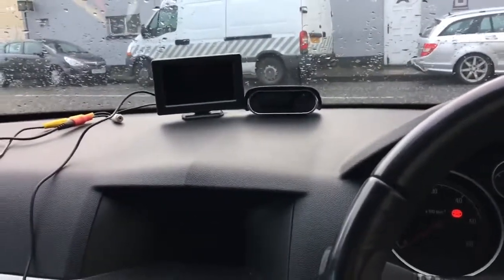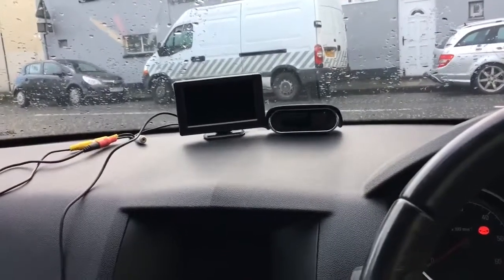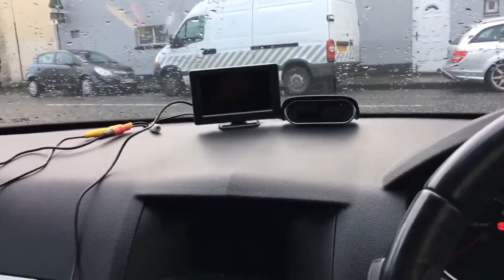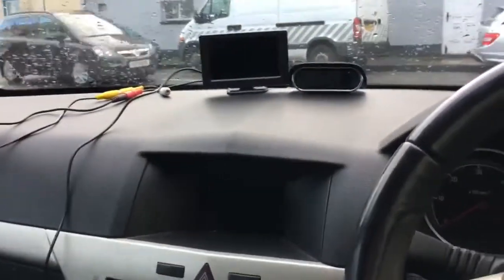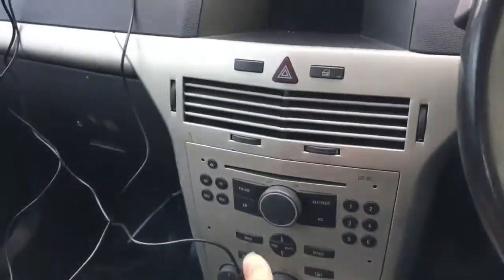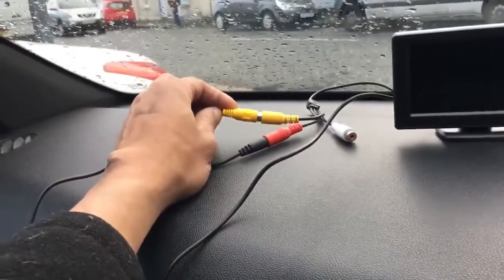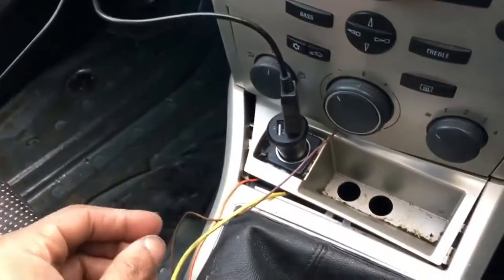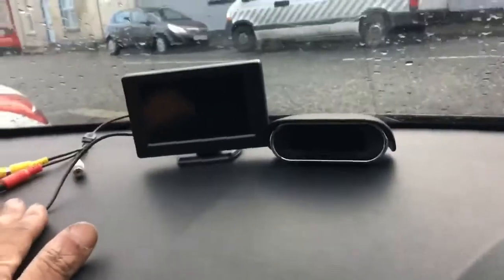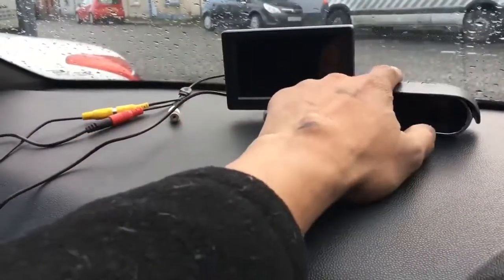One thing I did not do is put a cable from the back to the front of the car for the monitor. Because I don't have a head unit yet, I bought myself a cheap monitor. This video cable goes to the rear camera, and this cable goes to my cigarette lighter.